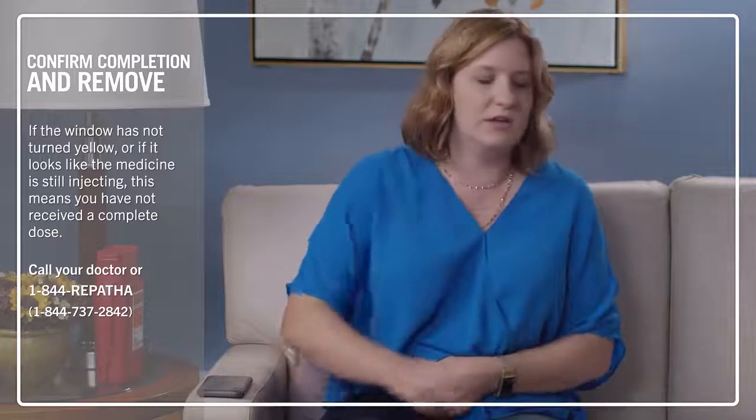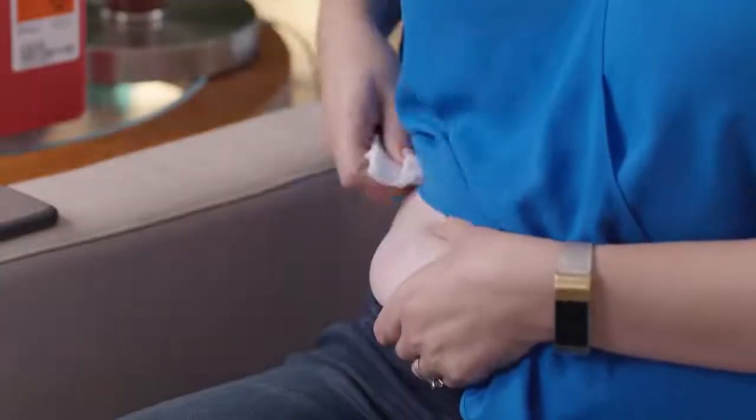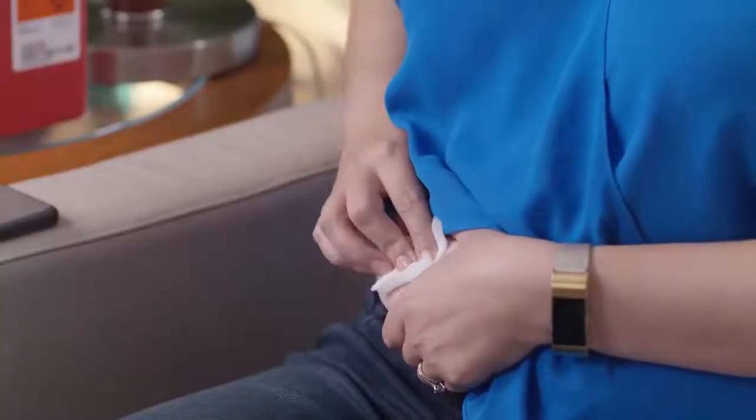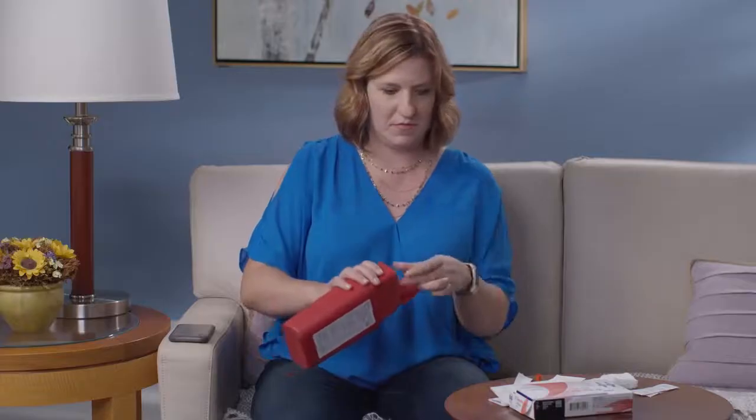If you see a drop of blood, you can use the gauze or a cotton ball — press it on your skin. You can use a bandage if you want. Then it's time to discard the auto-injector. Place it in the sharps container, along with the orange cap. And that's it — you're all done.